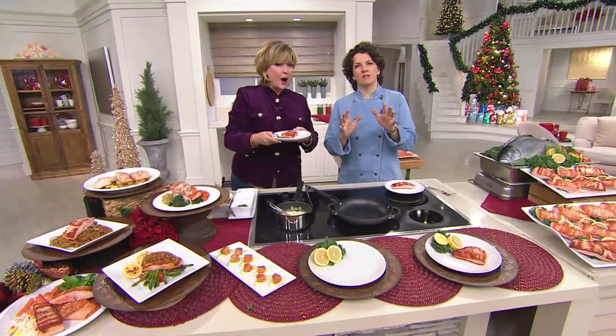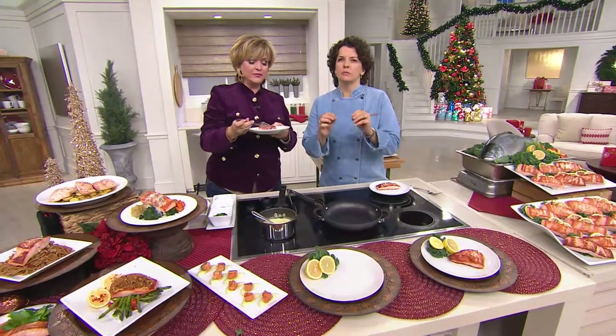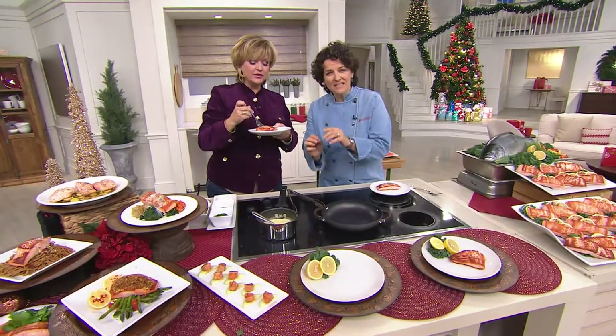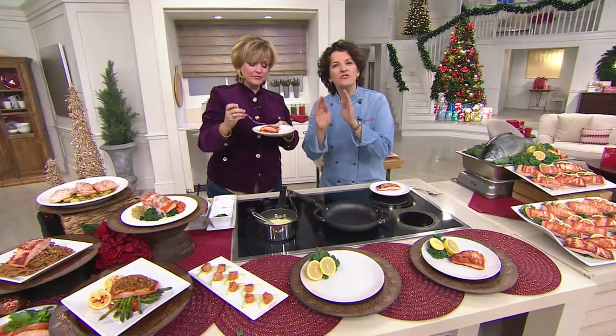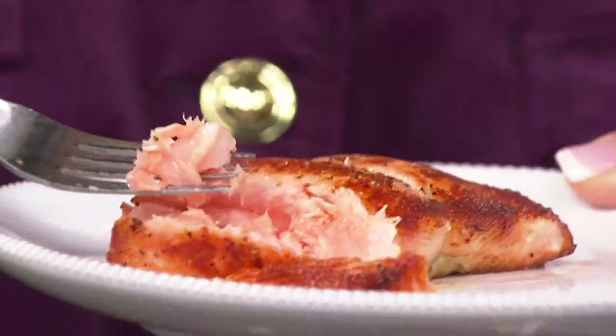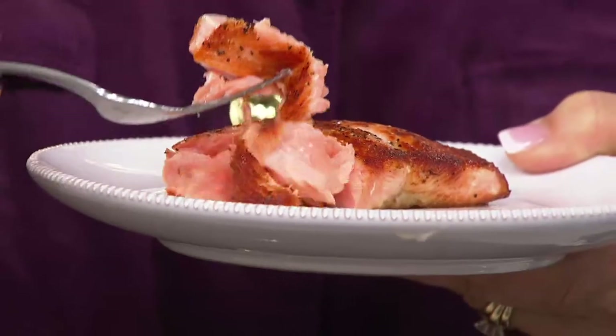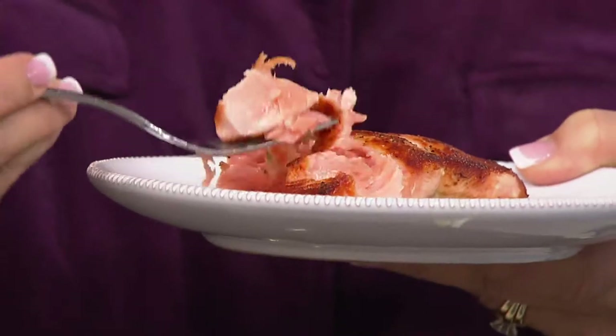Here's the thing — I always tell people, when you are trying to make a meal that's going to impress somebody, you get the very best ingredients you can and then do to it as little as possible. So when I get fish from Anderson Seafoods, I put salt, I put pepper, and that's it. And I always eat the whole thing while Meredith is talking.